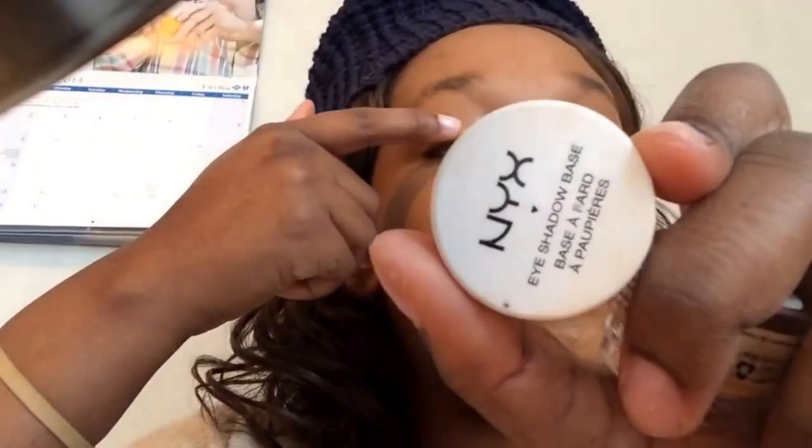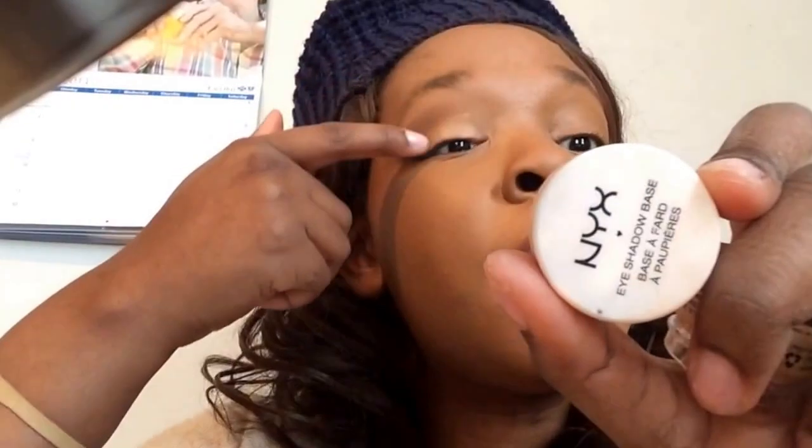The next thing I do is move on to the eyes. Since I have a little extra time, I put on my NYX eyeshadow base — I use the skin shade. I put that on my eyes. I keep shaking the camera because it's not on a steady base right now. Then I try to blend it up as best I can. We are in a rush, y'all!